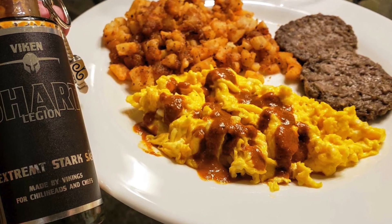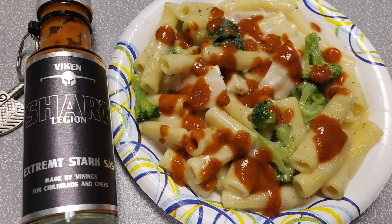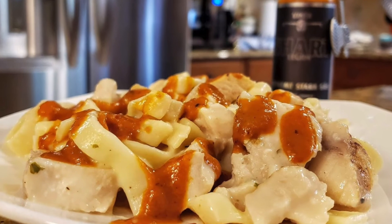Let me go ahead and show you some pictures — I got three pictures to show you. I had Legion on some scrambled eggs, which is fantastic. But I think this sauce really shines on pasta dishes. There are a couple of pictures of how I used it on some chicken fettuccine or chicken alfredo type pasta dishes, which is fantastic. This really blends well on pasta and savory dishes. Put this all over your Swedish meatballs — that would just be fantastic.